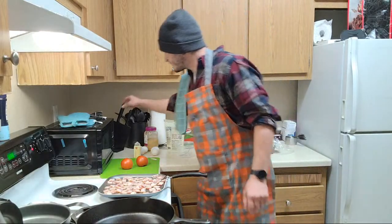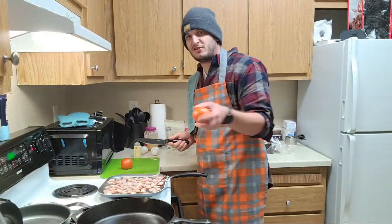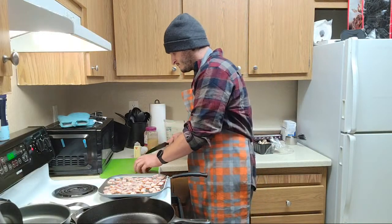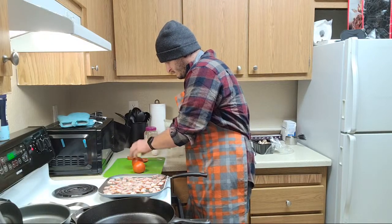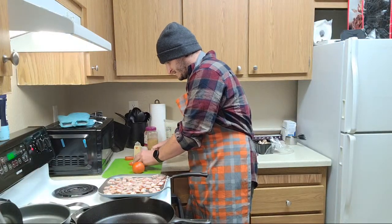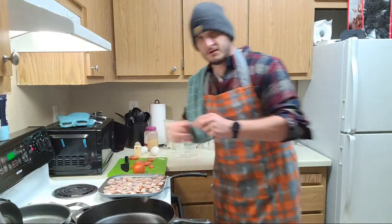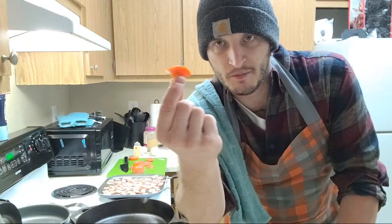Grab a knife here - I'm going to start prepping some tomatoes. Probably just going to cube them up, usually how I like them on pizza. These are probably going to be the last things to go on top of the pizza, that and the spinach. About a quarter inch, somewhere in there. The knife gets nice and sharp, you get nice and clean cuts on them. Just a nice little cube - make it nice and simple.